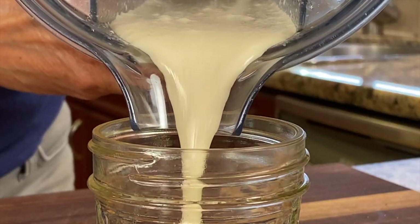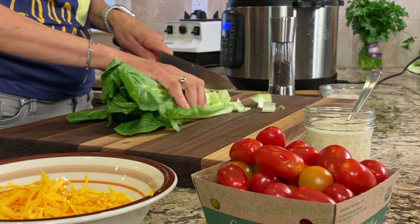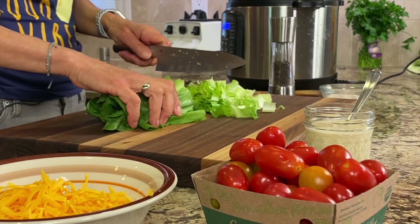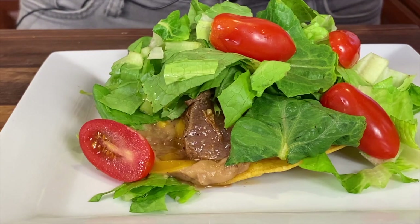Look at this — nice and creamy! Now it's just a matter of prepping toppings for your tostada. For lettuce I like using romaine — it's crunchier than mixed greens, and I like a little crunch. I'll chop up some romaine and have that ready to go. I've got some grated cheese — medium cheddar — I like to grate it myself because pre-grated has mold inhibitors and other additives. I've also got some cherry tomatoes cut in half. Feel free to put whatever vegetables you want on the salad portion of your tostada.